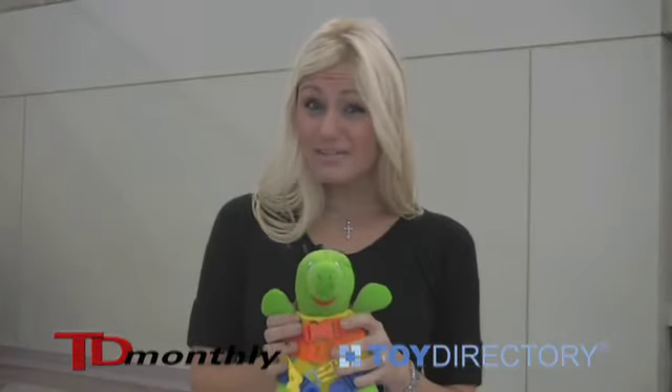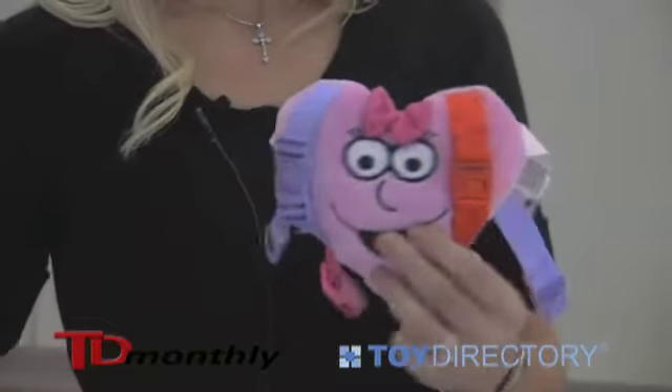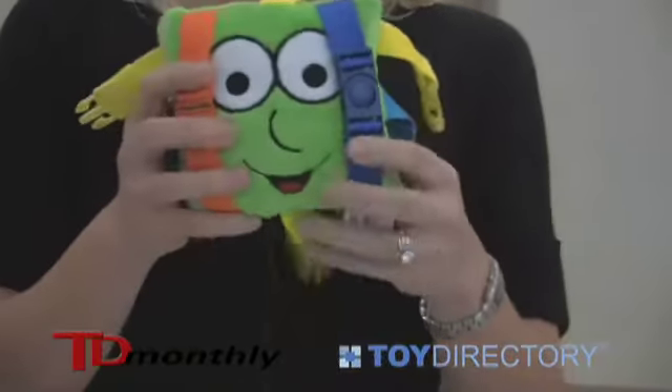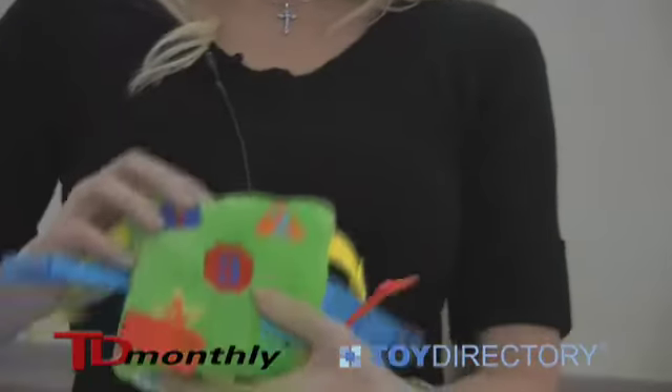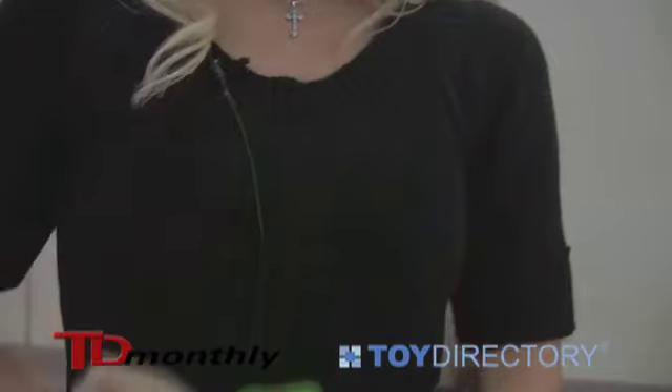Since our customers have loved this toy and said their kids love this toy, we decided to come out with some new variety. One is Bella for girls, and she has her numbers and shapes on the back. And this is Buster — he's for boys or girls and he's got his numbers and shapes on the back. We're now transitioning from online only to stores nationwide, and we're really excited that moms, dads, and kids love this product.